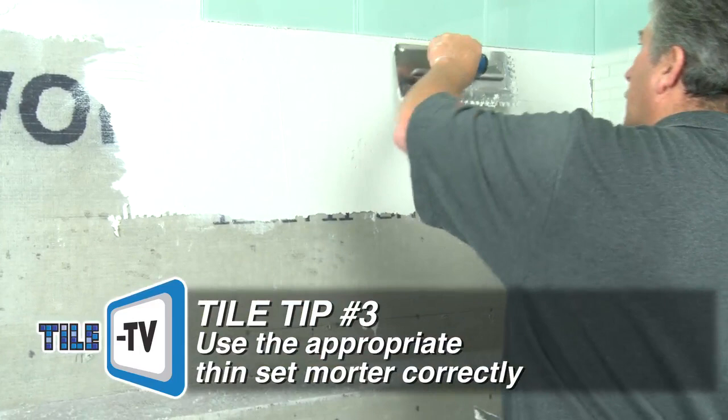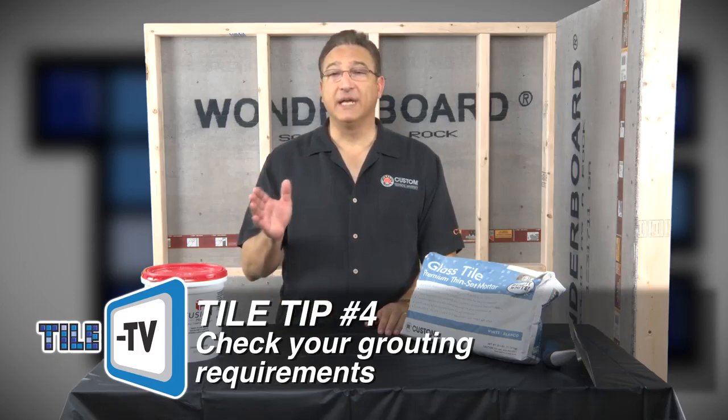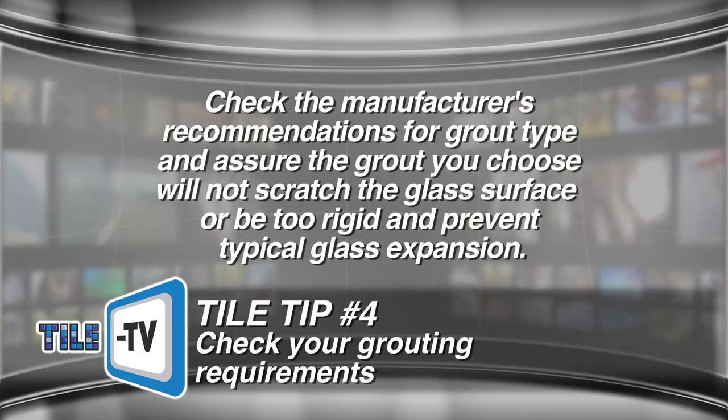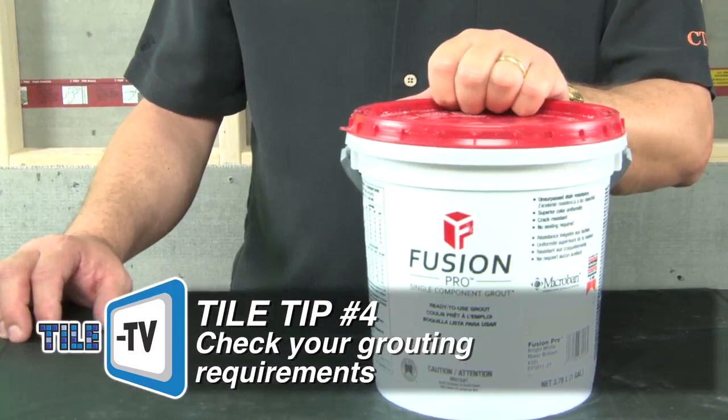Tip number four: check your grouting requirements. After the thinset mortar is dried sufficiently and set firmly, you're ready to grout. Check the manufacturer's recommendation for grout type and assure that the grout you choose will not scratch the glass surface or be too rigid and prevent typical glass expansion as occurs normally in thermal changes. Always prepare a mock up. A great suggestion is custom Fusion Pro grout, which is the ultimate in color consistency, stain and crack resistance. Like glass tile, it never requires sealing.